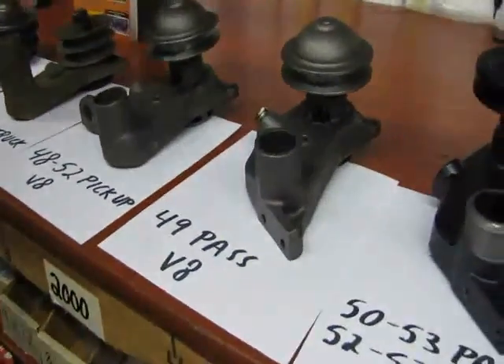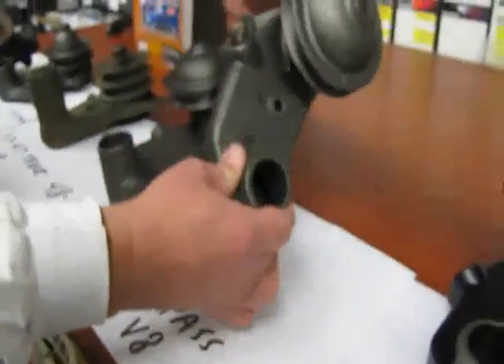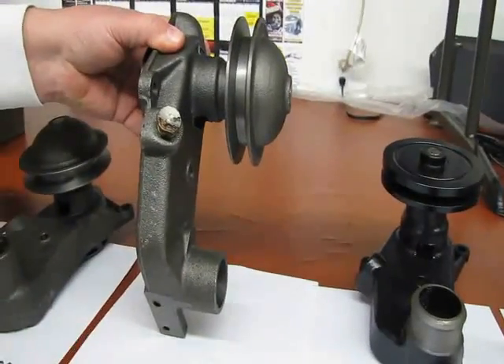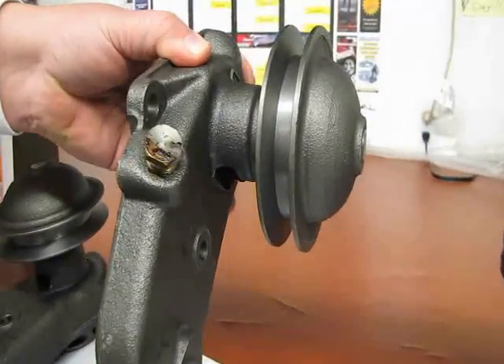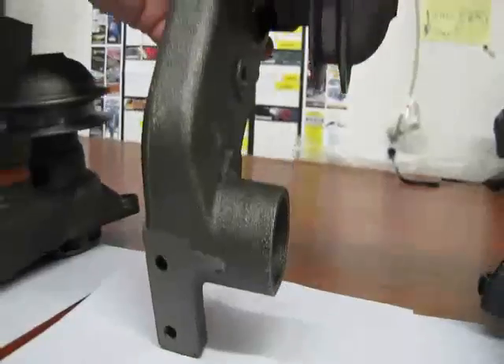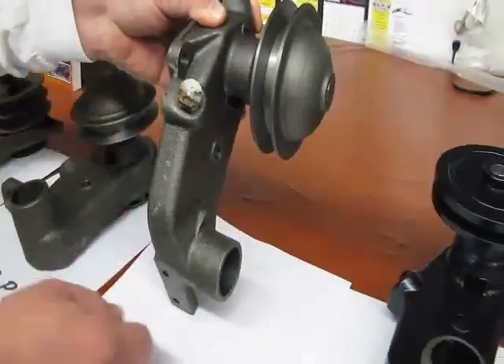Next to it we have the 49 passenger pump. What makes it stand out as a 49 is they also used a 5/8 wide pulley, but you can also see they used a totally different mounting system for the motor mount. And they also have the heater fitting.